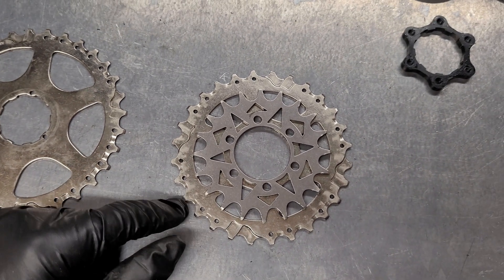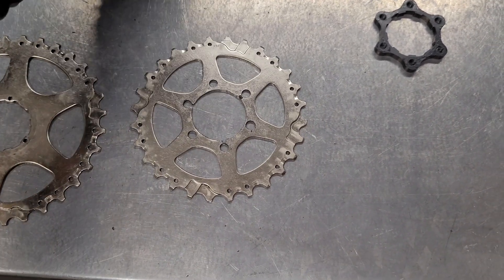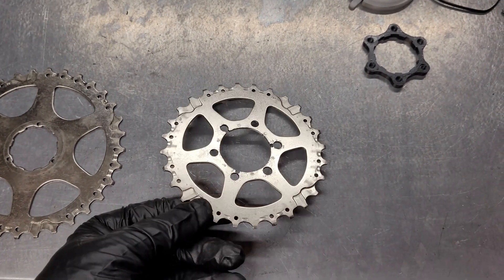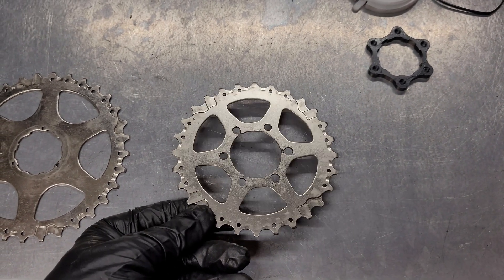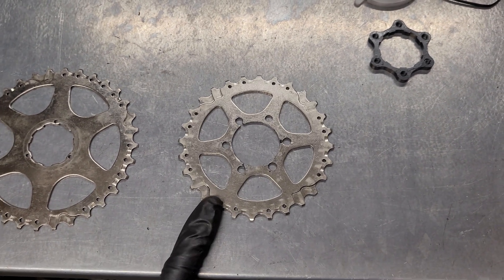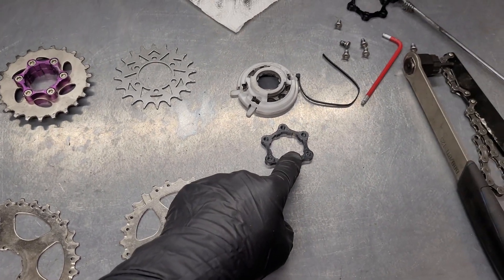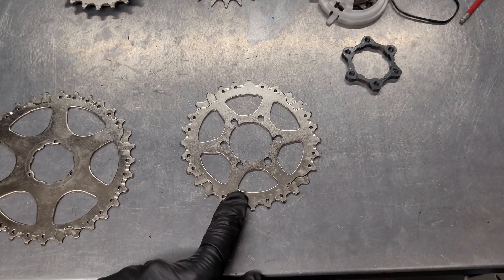But if you do it right, you can perfectly align the holes, as you can see here. You can see the difference in the size of the sprocket. This 28-tooth sprocket will give me plenty of torque, and if you have a high-voltage motor, you can still maintain a fairly high top speed. Now I'll mount the attachment plates and show you how it looks on the wheel.